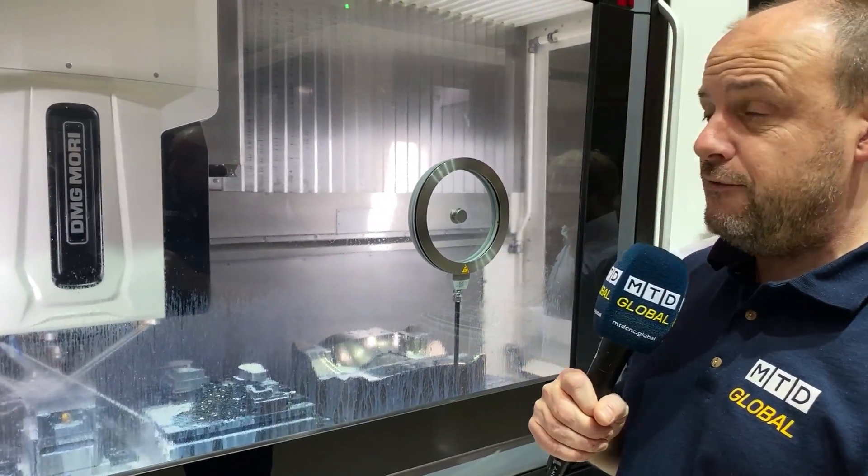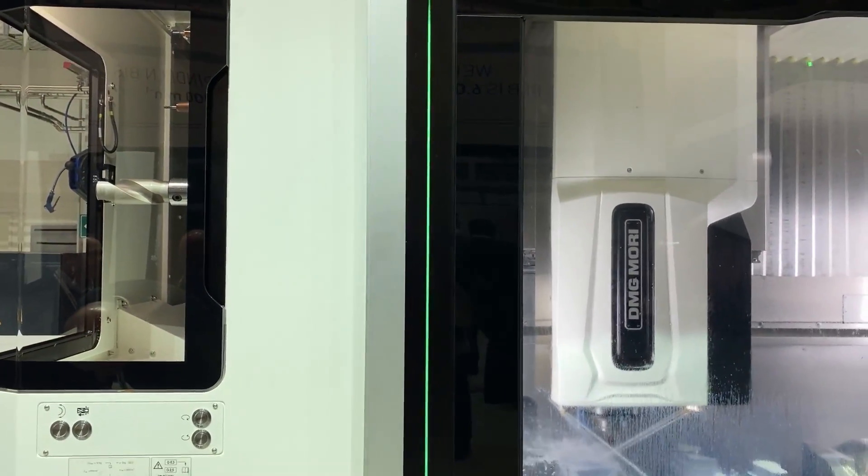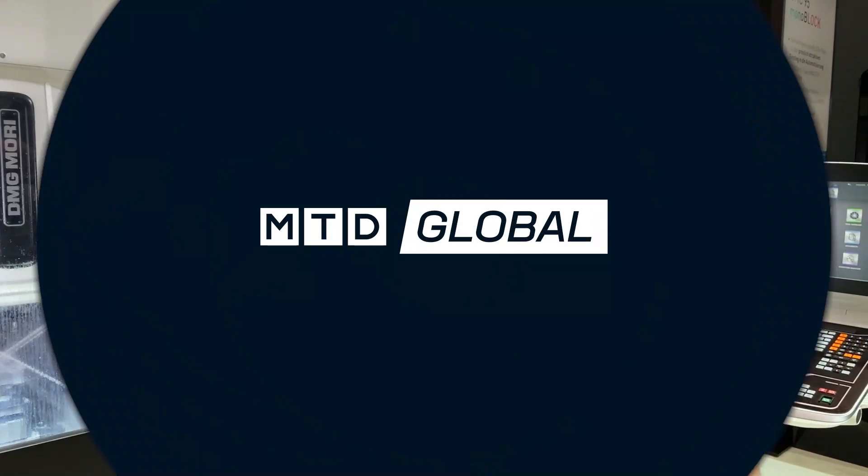So this is the DMC 1450V from DMG Mori. I can see this being an ideal machine for general subcontract machinists that want to go above and beyond the traditional axis travel of a metre, but don't have the room for a 2-metre machine — because as you can see, it's very compact with a really tidy footprint.